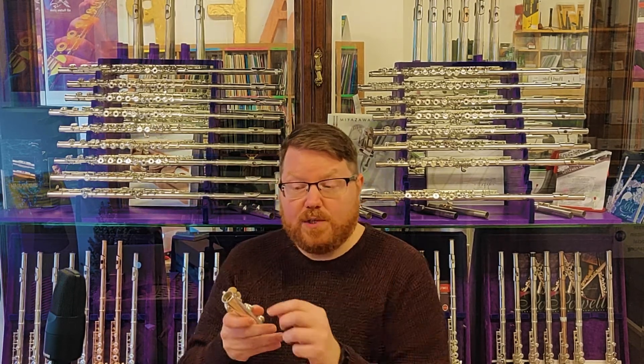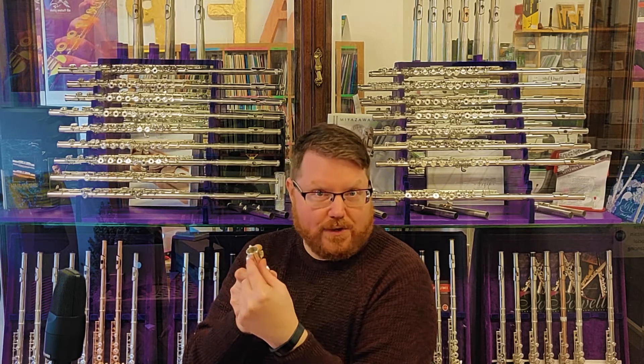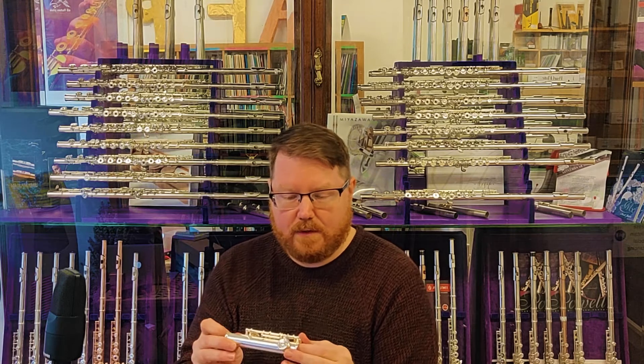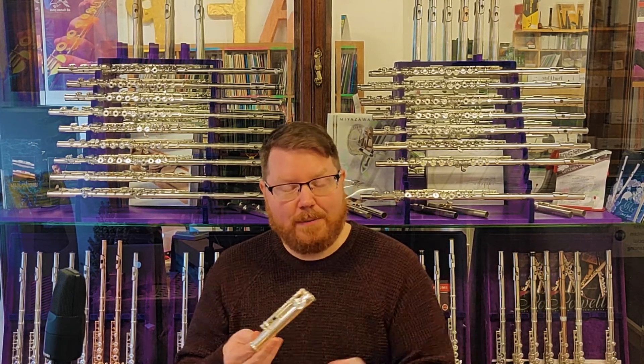On more expensive flutes, you will see that there is also a ring on this end of the foot joint box, but that's usually not something you see on less expensive flutes. And that completes the flute. The three parts together — the head joint, the body, and the foot joint — make a flute.